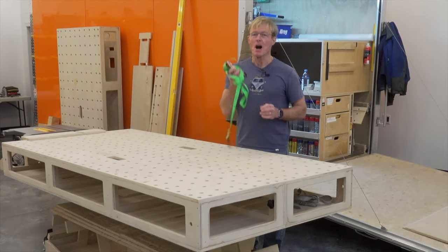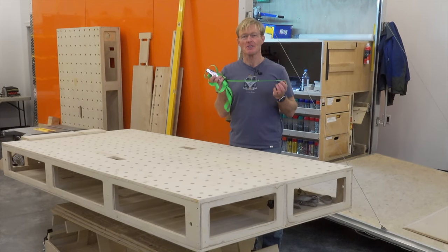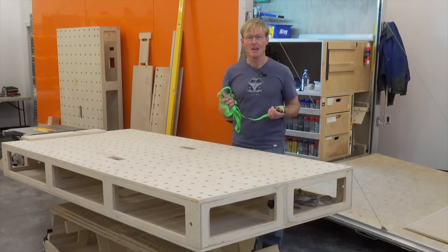All of us woodworkers have a pile of these ratchet straps. They come in handy for so many things.